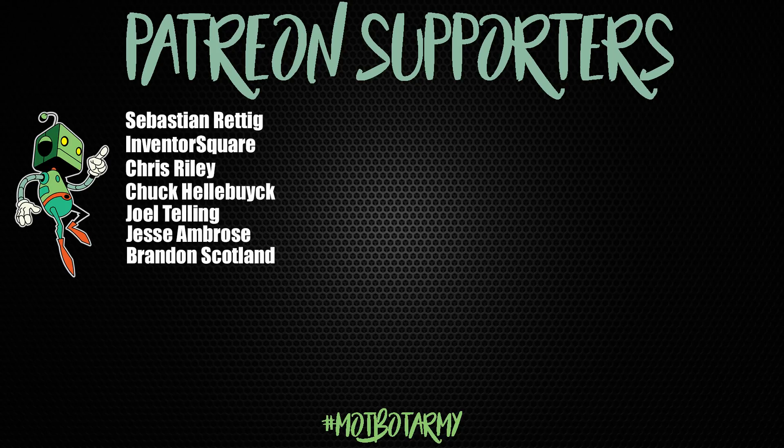I hope you guys enjoyed this video. Don't forget to smack the like button and subscribe if you haven't. Thank you to all of my Patreon supporters — you guys are amazing. I cannot wait to see you in my next video. I am out. Peace guys.